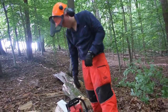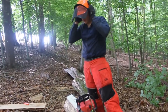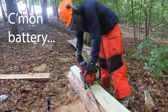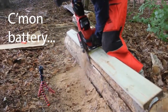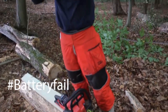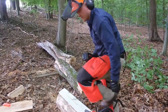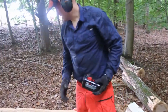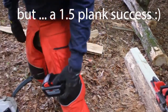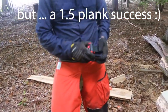There we go, I think we're at where it's ended. There's one bar left. Switch out to the other two batteries I got and see if we can finish this off. So it looks like you can cut about one and a half planks out of this thing.